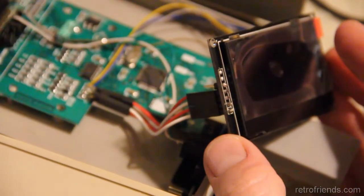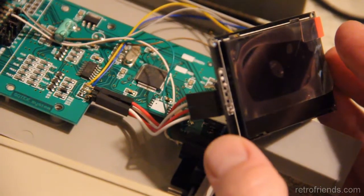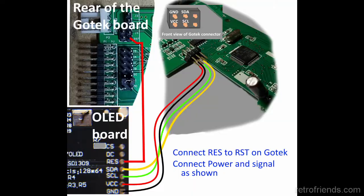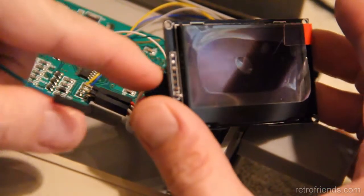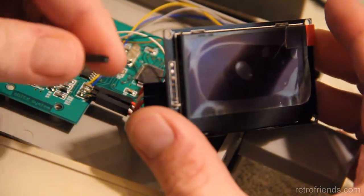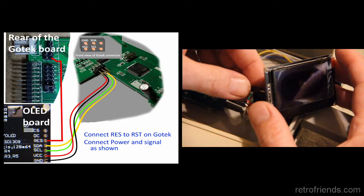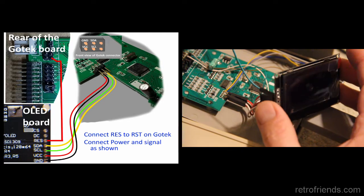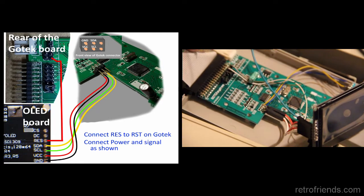Here we have the four standard I2C connections and a reset line to connect. The four I2C connections are VCC, Ground, SDA, and SCL. Connect these as you would any I2C display. You can see the connections for the GoTek here. The reset line was a surprise to me and I had trouble finding information on it. Suffice it to say, your host device should have a reset pin and you should connect RES on the OLED board to it.